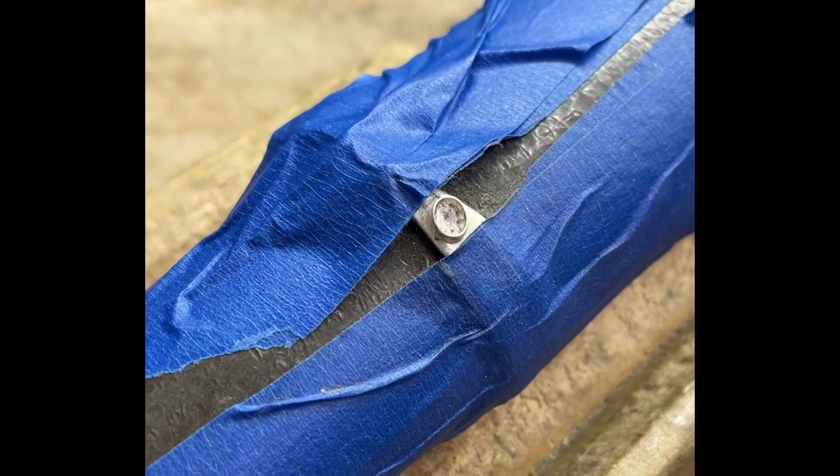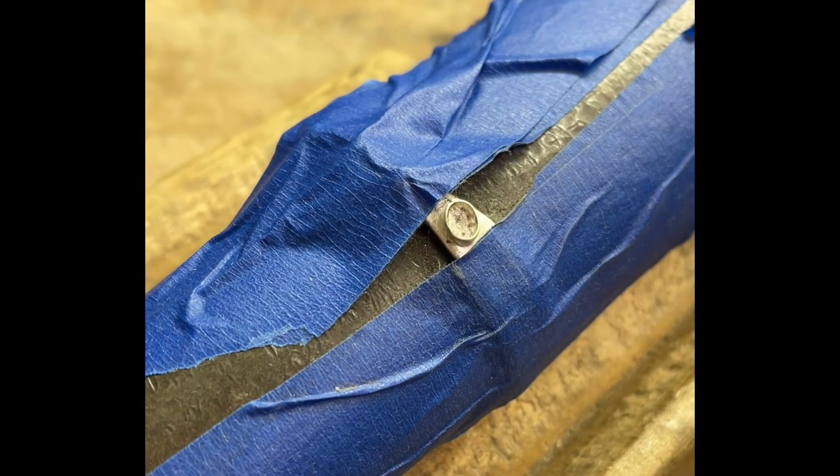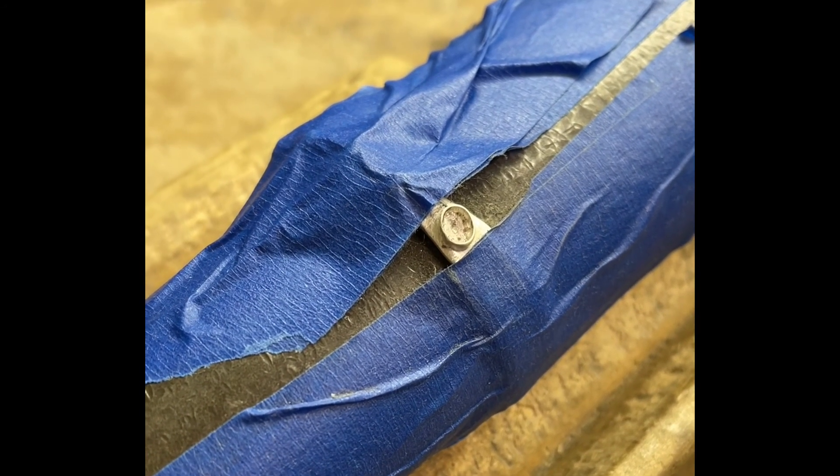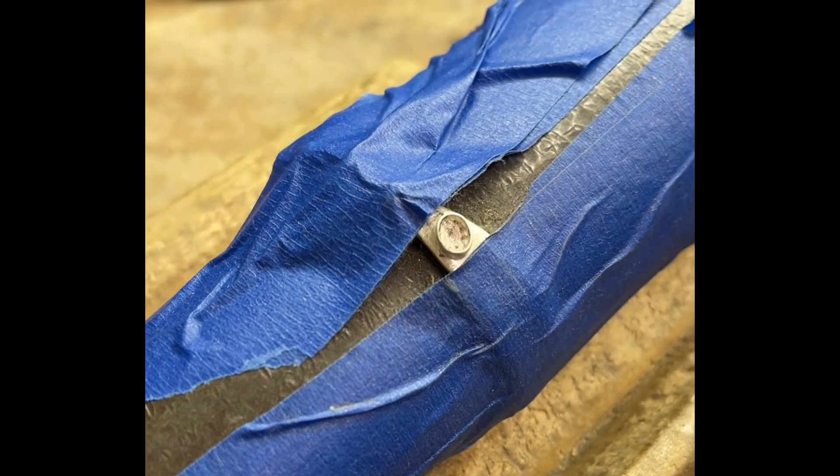Her bezel looks all good. We're ready to put the stone back in. So we'll just press the stone in, make sure the height's good, and go back to setting. Tragedy averted.